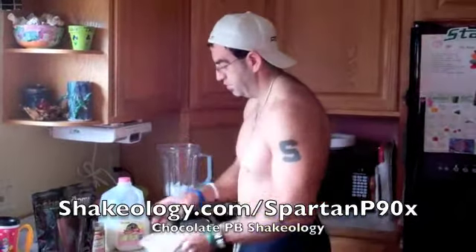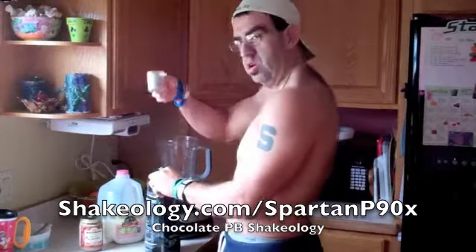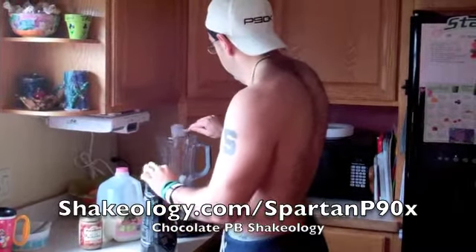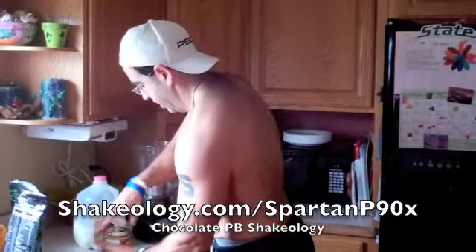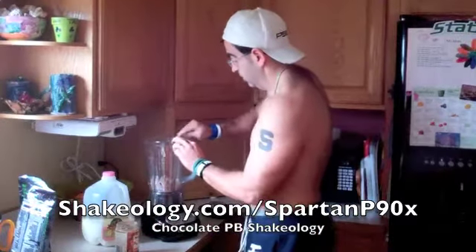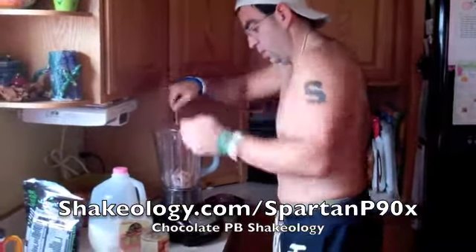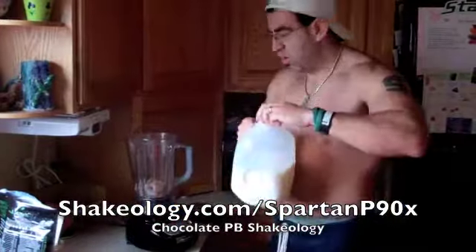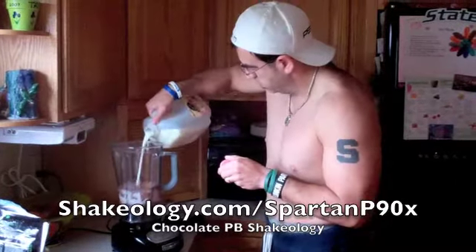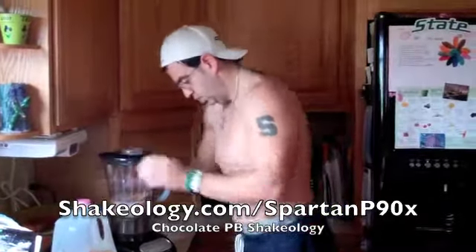So the first thing you do for the icing: throw in a scoop of the chocolate Shakeology, a little bit more at the top. Then take a little scoop of almond butter, which gives it that peanut butter Reese's peanut butter taste. Add a little bit of milk — I'm going to take a little bit more.